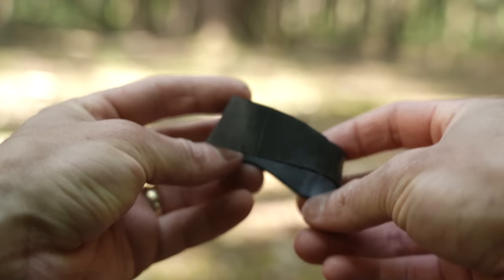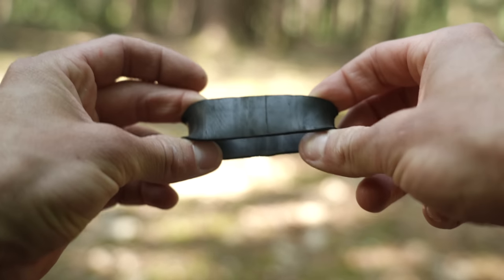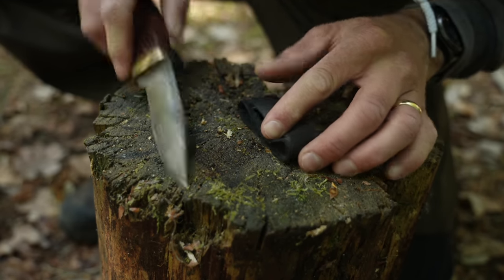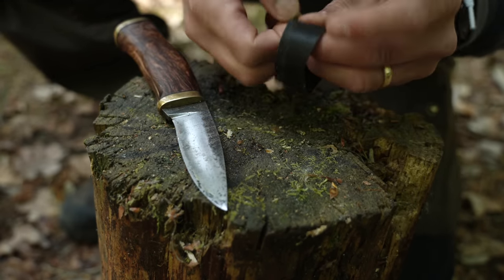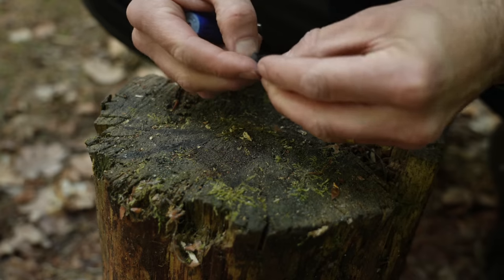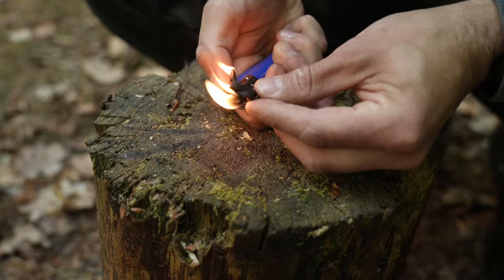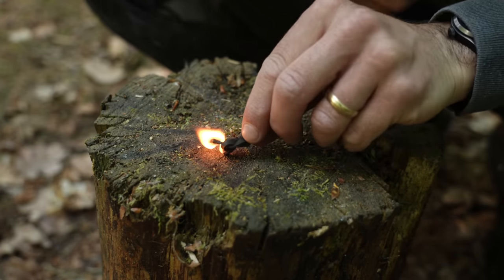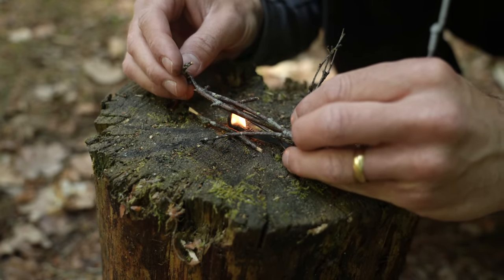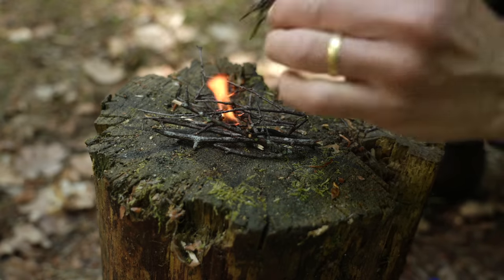A more modern backup emergency fire lighting technique involves the inner tube of a bicycle tyre. This small piece keeps the lid secure on my flint and steel kit. If I am in real need of lighting a fire quickly, especially in adverse conditions like strong winds and rain, I can cut off a thin strip of the inner tube, tie it into a knot, and hold a lighter to it for a few seconds. Being rubber, it burns really well and allows enough time to burn through damp kindling. The smoke it gives off is toxic, so I would only use this method in an emergency, but it is a great backup option to have.